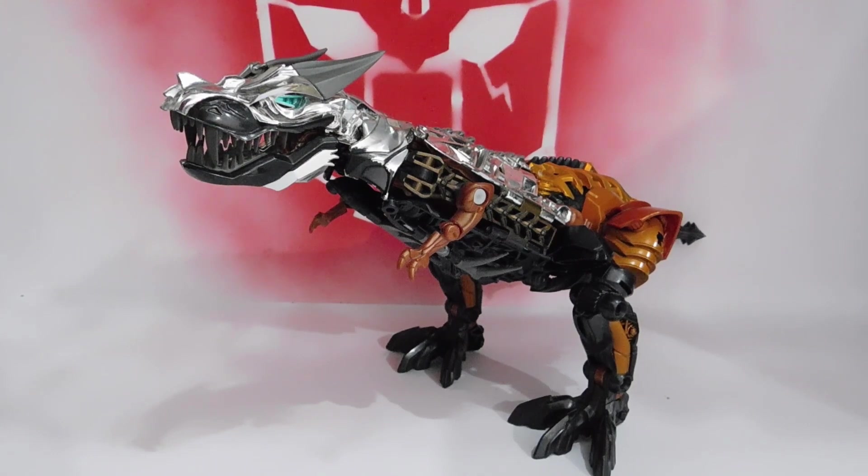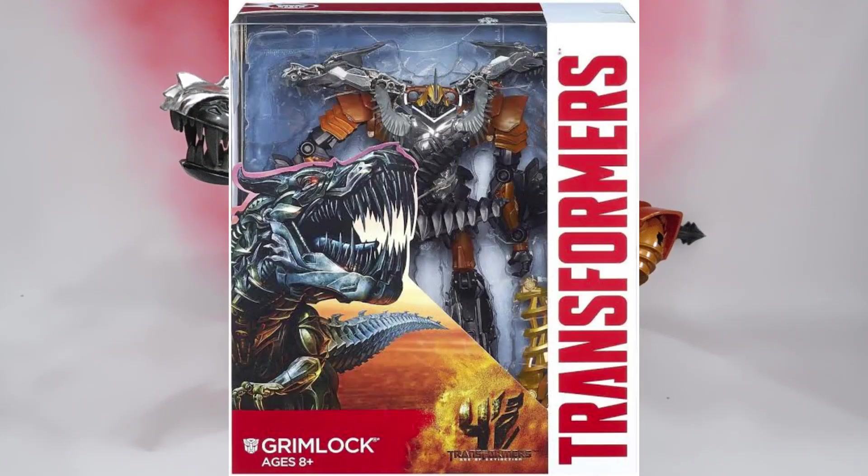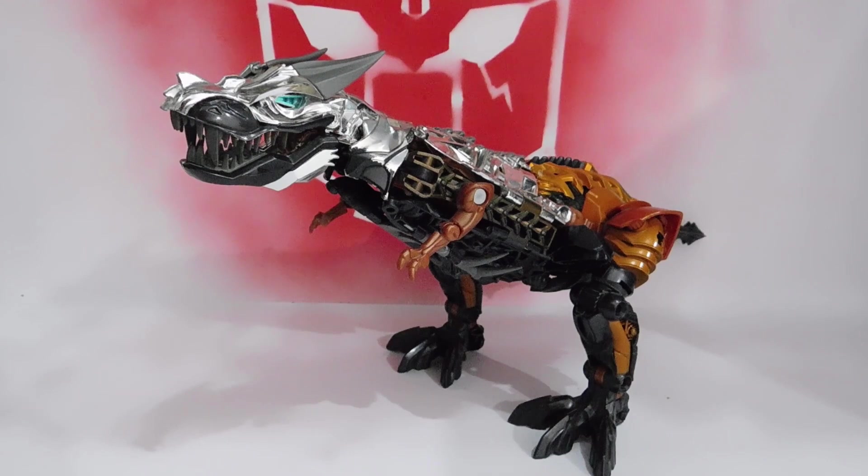What's up, friends? How are you? Today I'm going to show you a new video review and this is the last Dinobot of Age of Extinction that I have, unless I can get a Snarl one of these days, months or years. I don't know, but here I bring a Grimlock Leader Class.